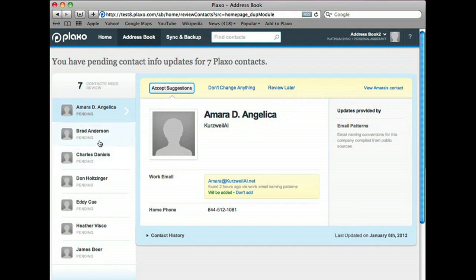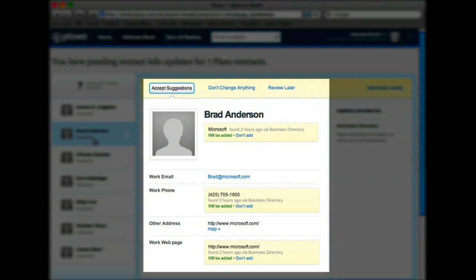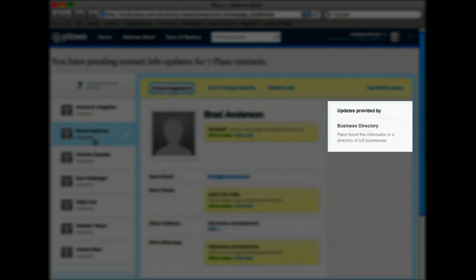If we take a closer look, we can see all the suggestions for each contact with the option to accept some or all of the suggestions, as well as the source for the updates being suggested.